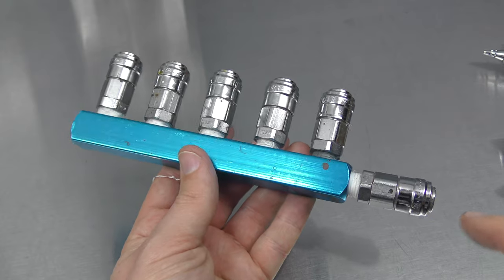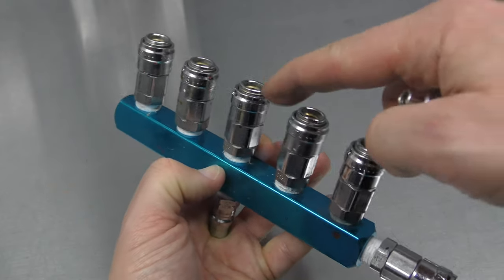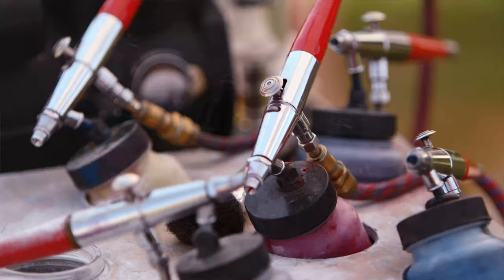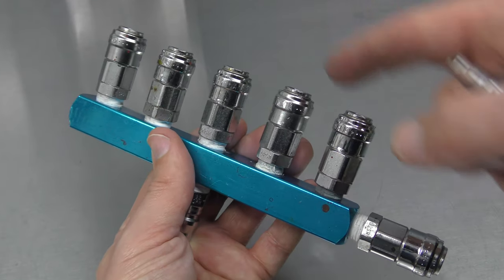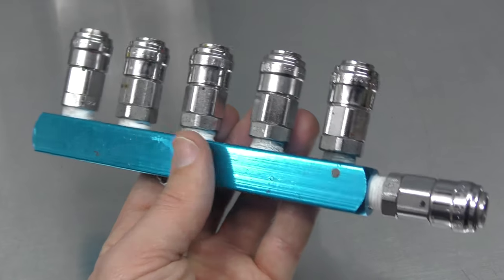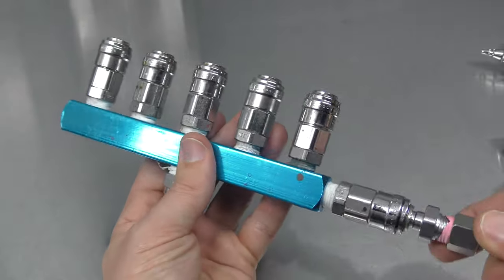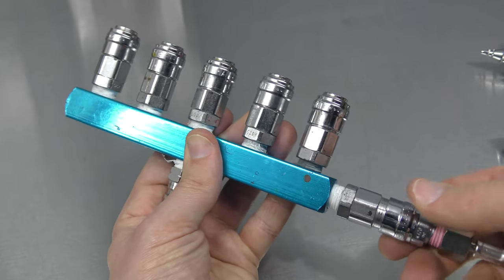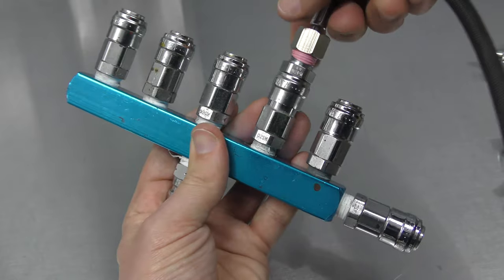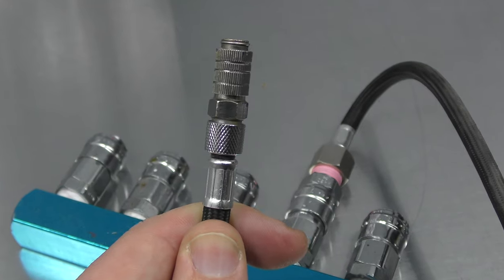Alternatively you could get yourself a manifold and hook up each individual airline, especially if you've got numerous airbrushes. Perhaps you're a t-shirt artist running separate hoses for each one and you really don't have time to disconnect using the Quick Connect — then a manifold is great. But keep in mind that for each connector you're going to need a separate hose, which is going to be a lot more expensive than just getting some male Quick Connects and running with that one female adapter on the one hose.